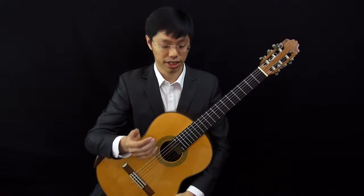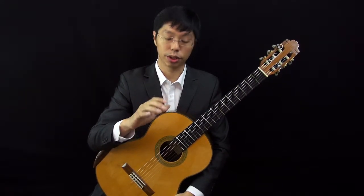Now we've come to the last exercise, exercise 4, and we are playing the open strings — the 1st, 2nd, and 3rd strings with the bass strings.